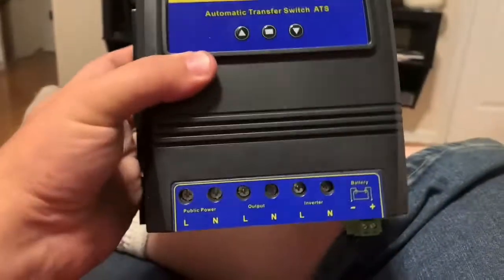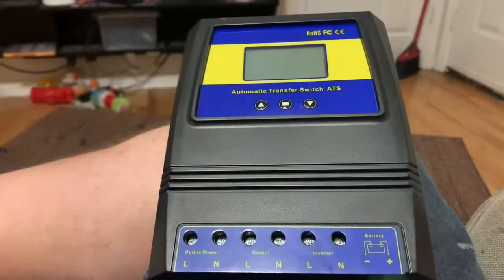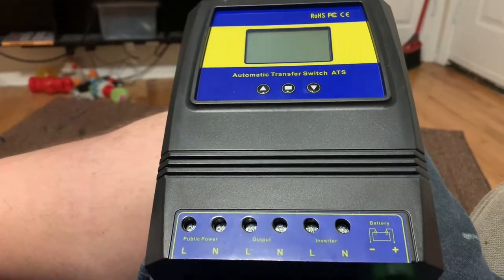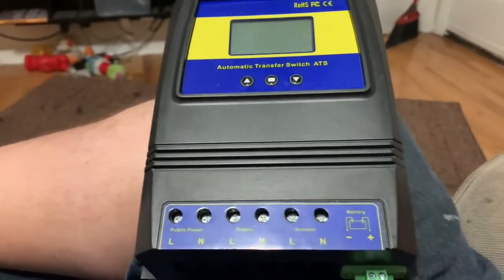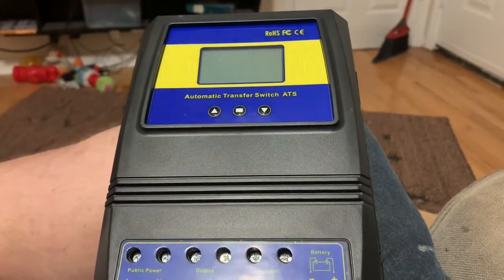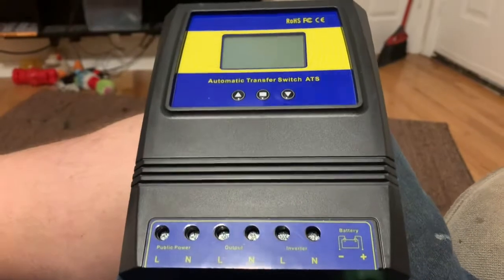I got a nice little toy in the mail today called an automatic transfer switch. I do have some solar panels, a battery bank, and an inverter to make a little microgrid, but the problem I run into is that I can't have something connected all the time or I risk draining the batteries.